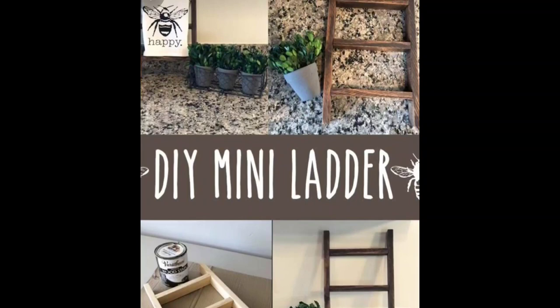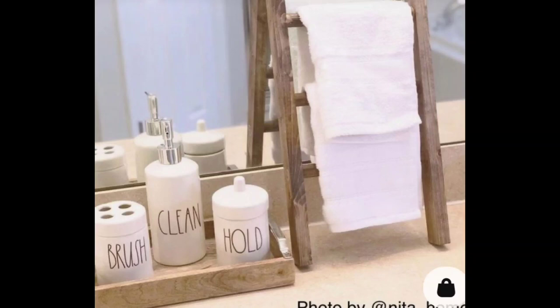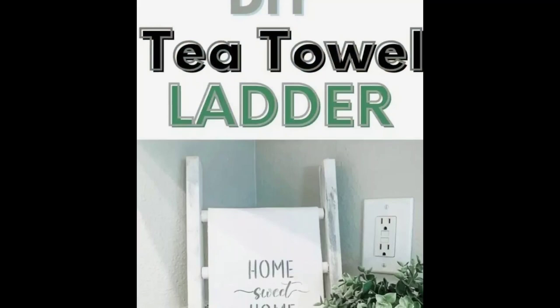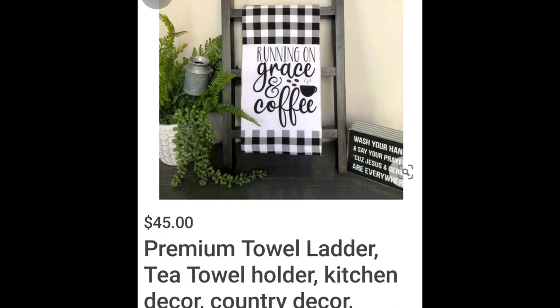Hello everyone and welcome back to my channel JRC Restoration Decor and Designs. In today's video, I'm going to be sharing how I'm recreating my own kitchen tea towel ladder, using wood pieces I already have at home. Very simple and quick — this ladder will be displayed in my kitchen for my 2023 kitchen makeover refresh.